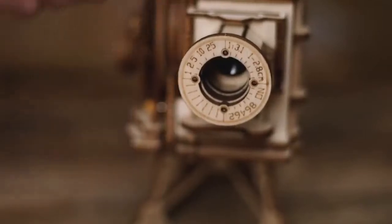Very classic, very mechanical. Let the small projector take you back to the old days when every scene was in black and white.